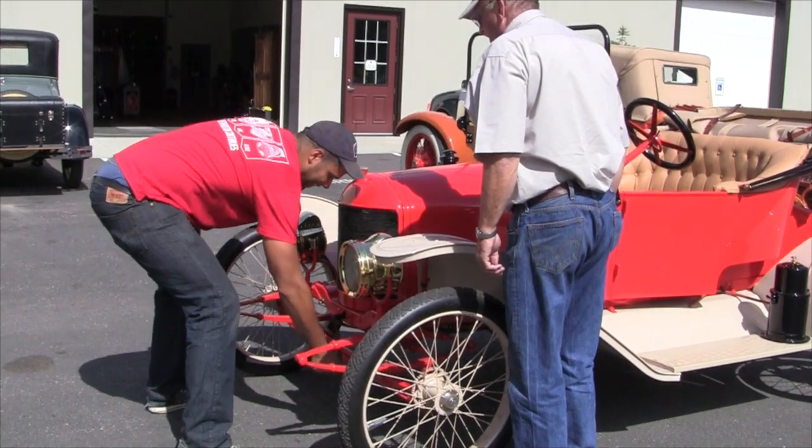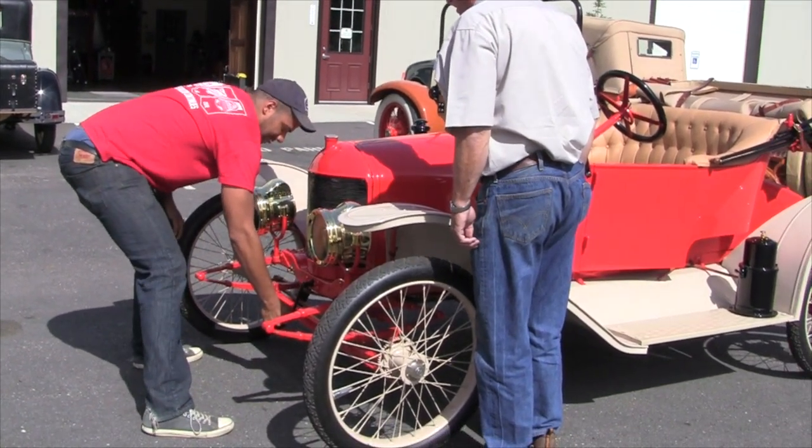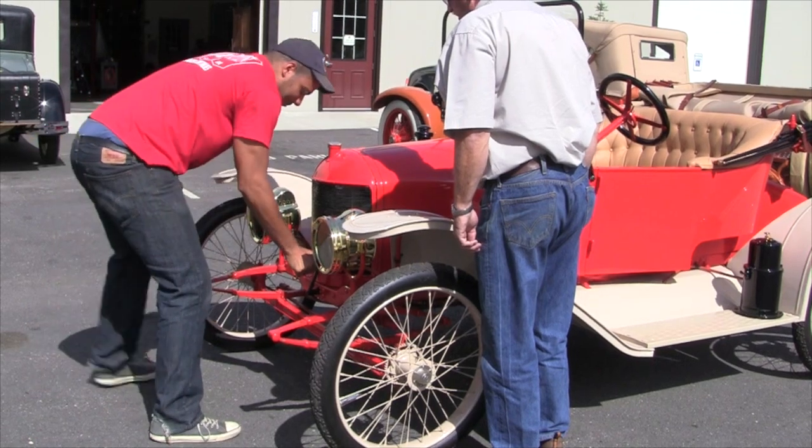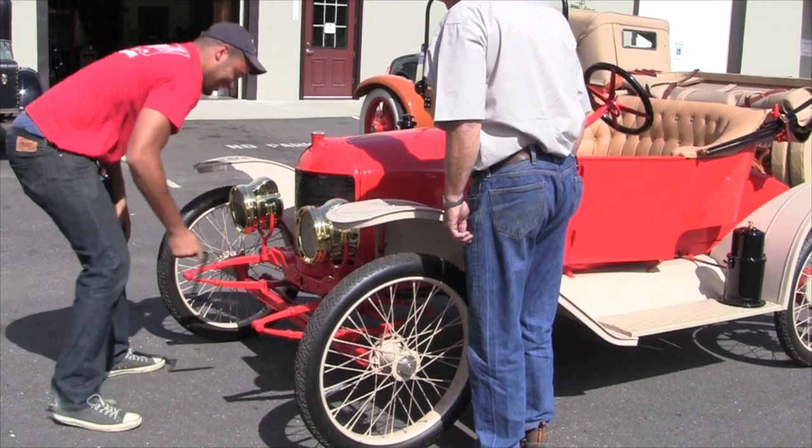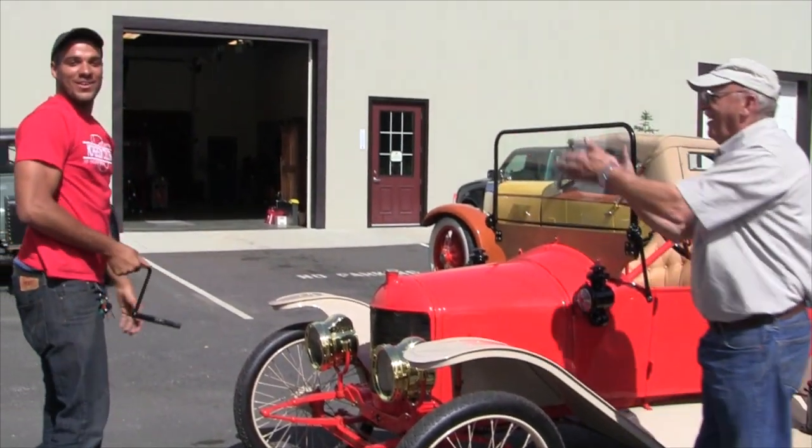Now lift the car off the ground. Just go ahead and just keep twisting. Holy crap. Come on. That's the first time I've ever done that.